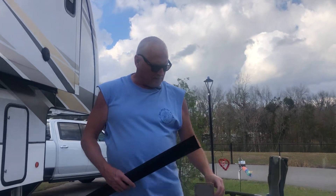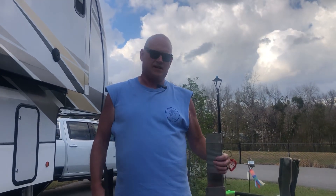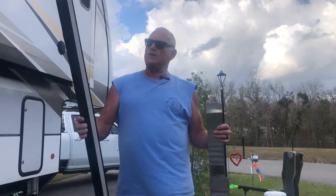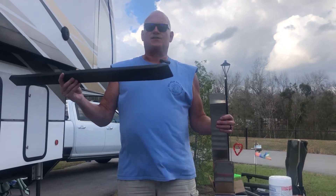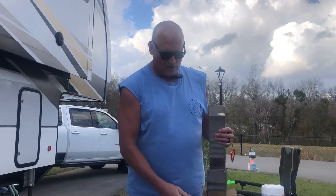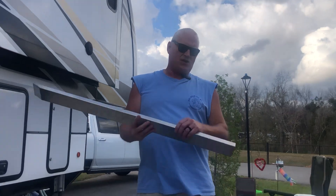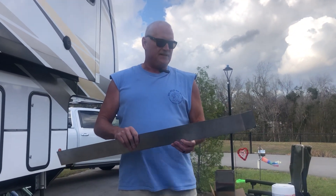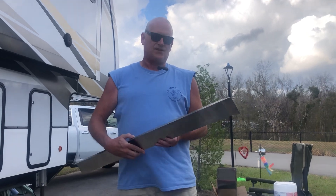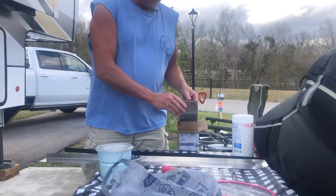Getting ready to change out two sets of slide skis on our Alliance 370 FB. Here's the original plastic that they sent from the factory — we've lost at least three of these since we got our rig a year and a half ago. Thanks to Mitch on the Alliance page. If you go to the files on Alliance RV Group, he's got detailed instructions and parts lists on the stainless steel slide ski installation.